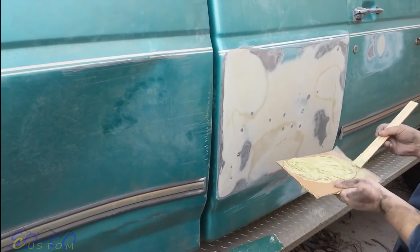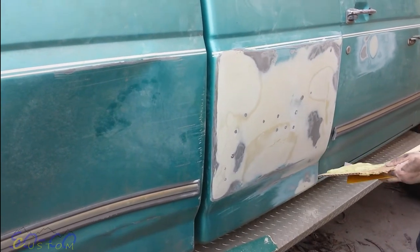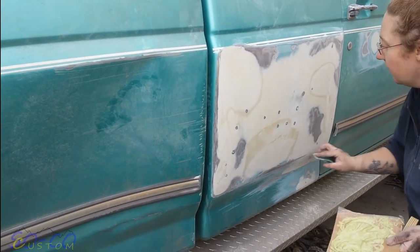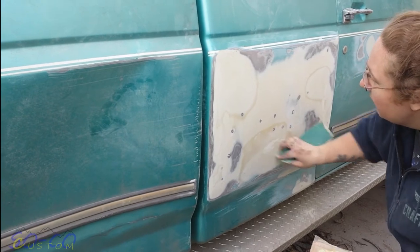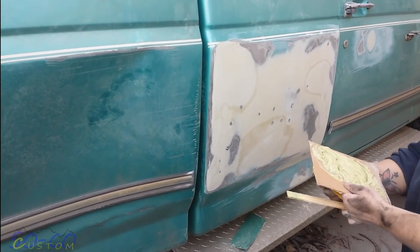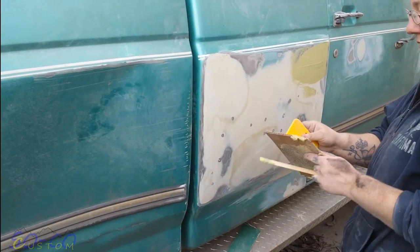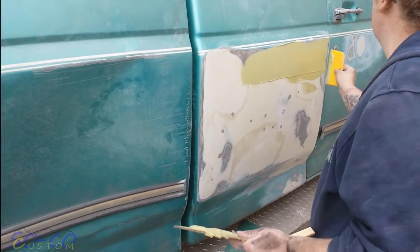So now we did one coat of bondo, filed it, worked the dents, and put another skim of bondo on the low spots — that's kind of where those little circles are that you can see. Now we're just gonna go skim coat it with spot putty. Scratch it up a bit with that iron — just skim it across. We're gonna do this to both sides all the way across, and then sand it again.